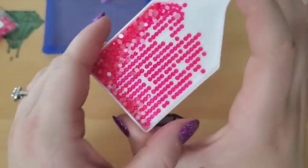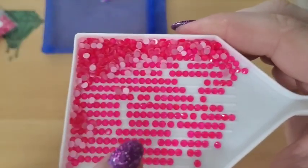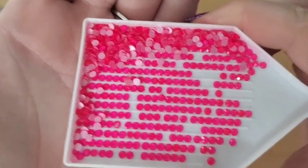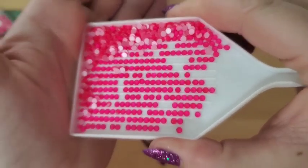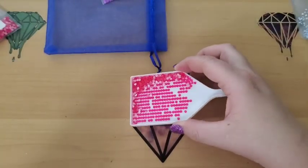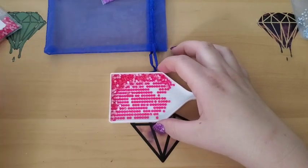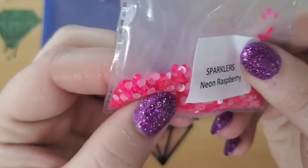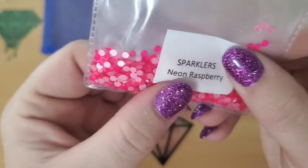They're so pretty by themselves right here, but when they're in their little piles, gosh, they're gorgeous. I know I'm going on and on about these, but I love pink. And these neon pink raspberry are just something else. They really are something else.